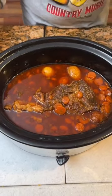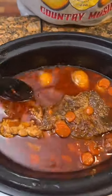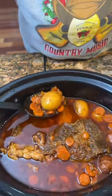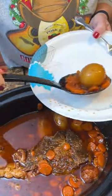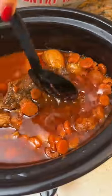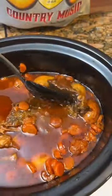It smells delicious. It looks so good. I'm going to eat me a potato and some carrots here. We got to cut us some meat off too. Oh, that looks good. It does look nice. You think the meat's tender? Oh yes. Look — it just falls right off. It falls right apart.